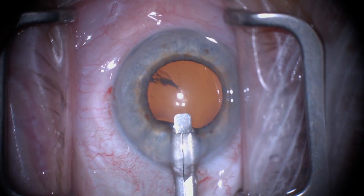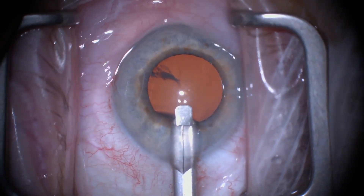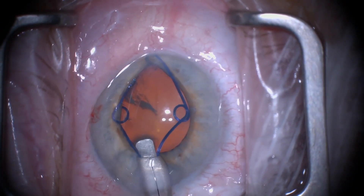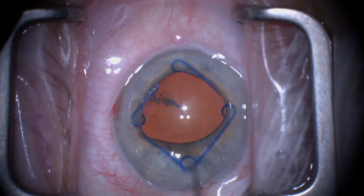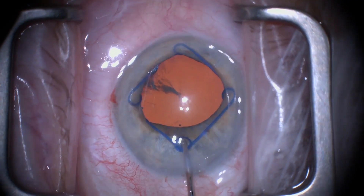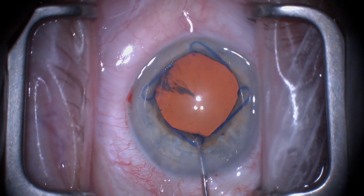When placing the ring, always capture the distal iris with the scroll of the ring, as you can see here. Then, as the ring is further inserted, gently tilt the device allowing iris capture with the medial and lateral scrolls of the ring. As three facets of the ring are already nicely in place, the proximal aspect of the ring can easily be manipulated into place.